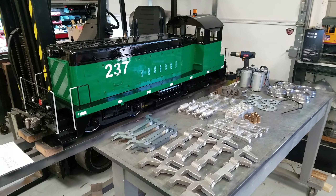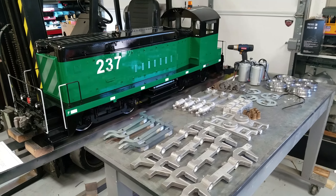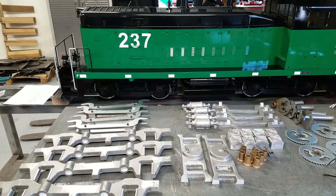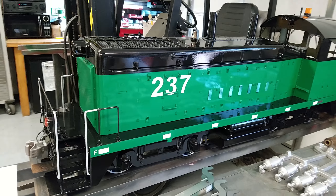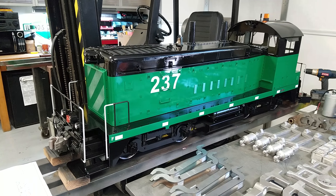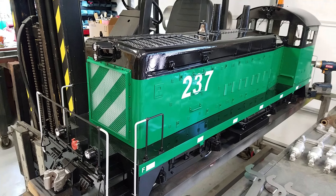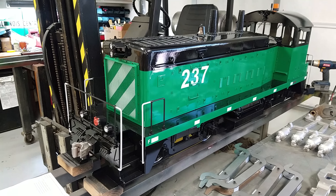Hey backyard terrain fans, it's been a little while since we've actually uploaded a video of anything we've built. We just wanted to show you guys and gals some projects we're working on, especially this AAR truck project and this BN SW1200 in the background — it's 1.6 inch scale, a really nice loco. It's almost finished; it still needs the number boards and some more decaling, but overall it's pretty much built and it runs.